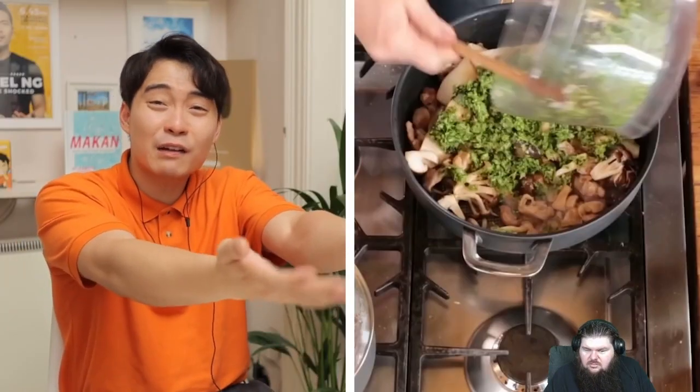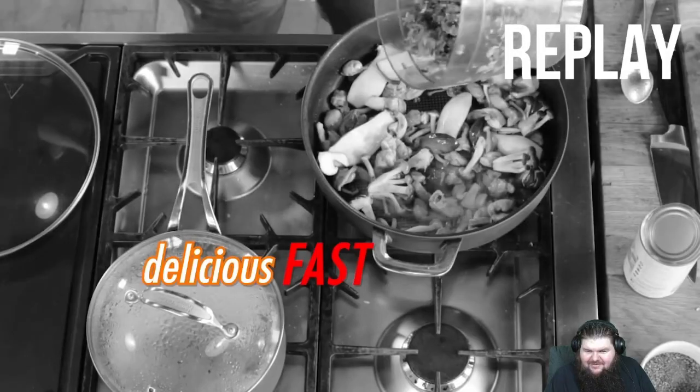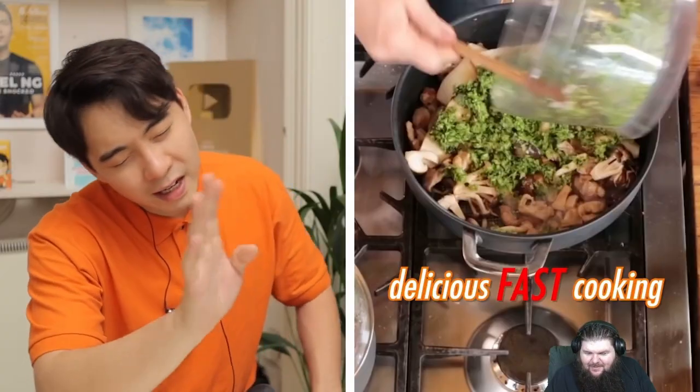This is worse than his egg fried rice video. Where did you learn how to make Thai green curry? Don't brag about being fast — it's easy to be fast if every step is wrong.